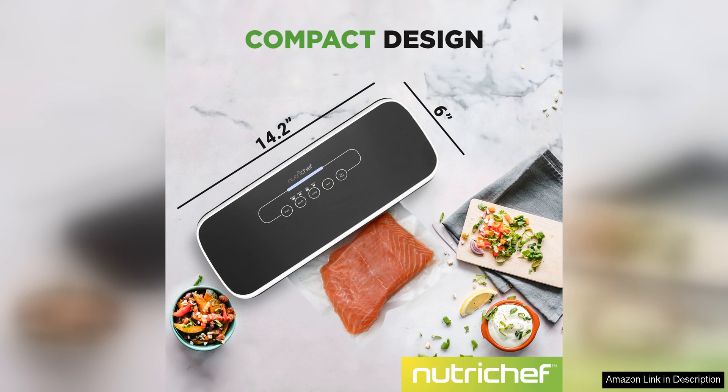Overall, I highly recommend the NutriChef automatic vacuum air sealing system to anyone looking to extend the shelf life of their food items. The compact design, user-friendly operation, and versatile functionality make it a valuable addition to any kitchen. With this system, I have been able to reduce food waste and save money by buying in bulk and preserving leftovers. I am extremely satisfied with this product and look forward to using it for years to come.